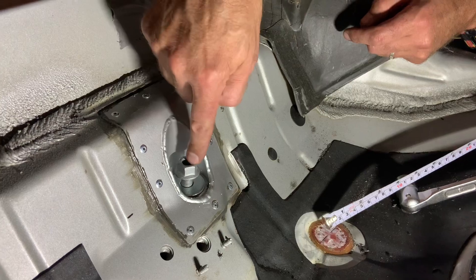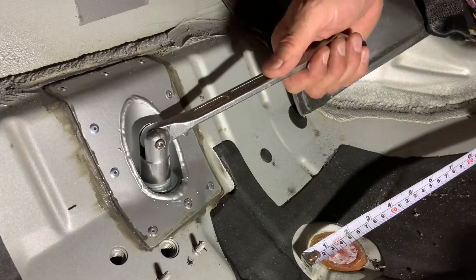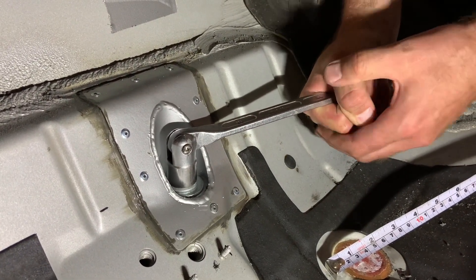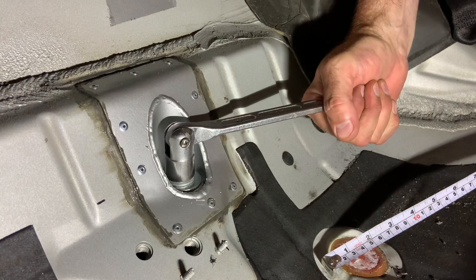I have Per hold the collar nut on the underside while I tighten this on the top side. I've tightened this now and it's rock solid. We have Per on the top side again holding the camera — as you can see, this is all fixed.